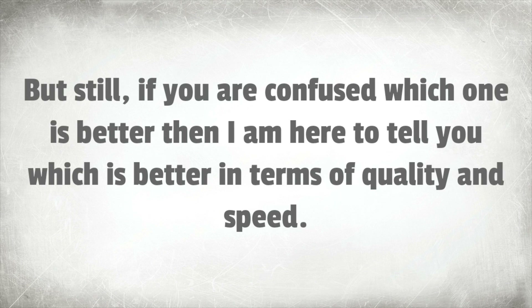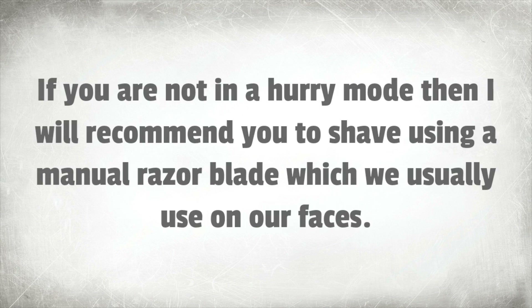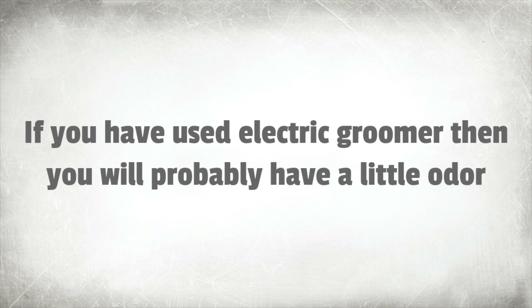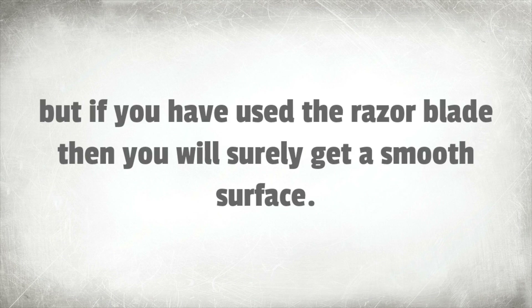But still, if you are confused about which one is better, I am here to tell you which is better in terms of quality and speed. If you are in a hurry, I recommend shaving using an electric body groomer. If you are not in a hurry, I recommend shaving using a manual razor blade. If you have used an electric groomer, you will probably have a little odor because some tiny hairs remain. But if you have used the razor blade, you will surely get a smooth surface.